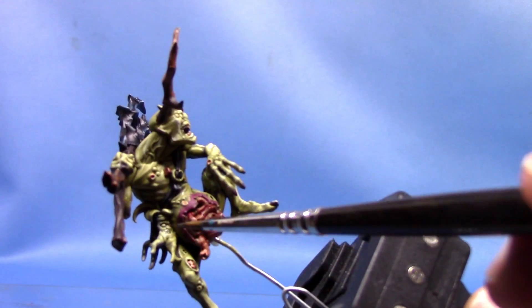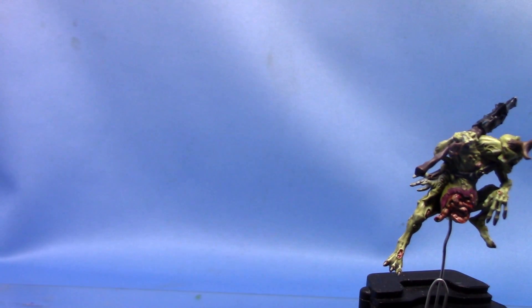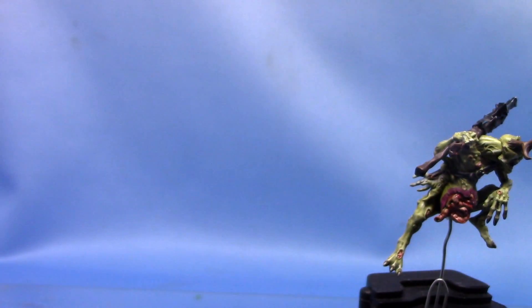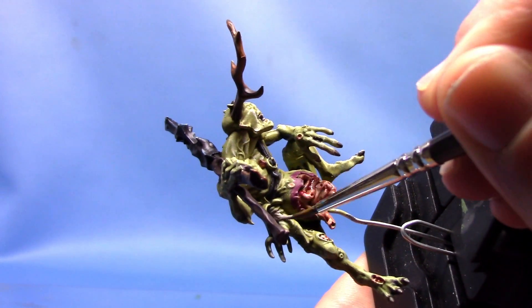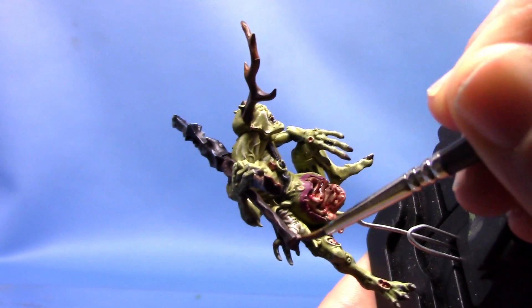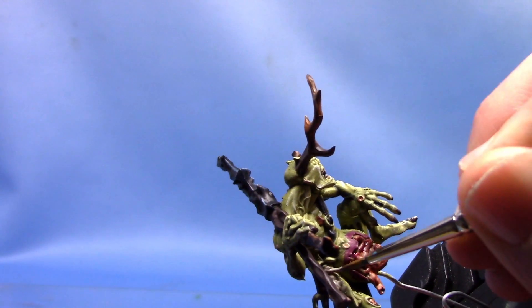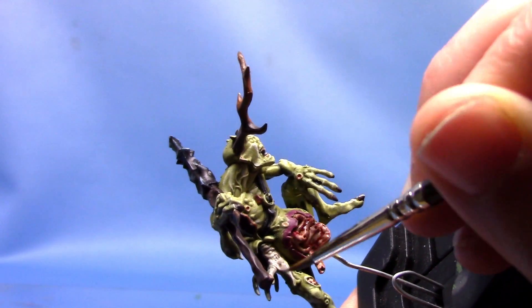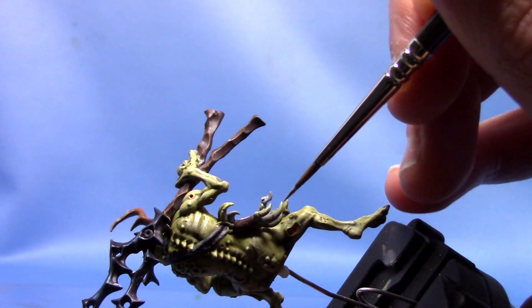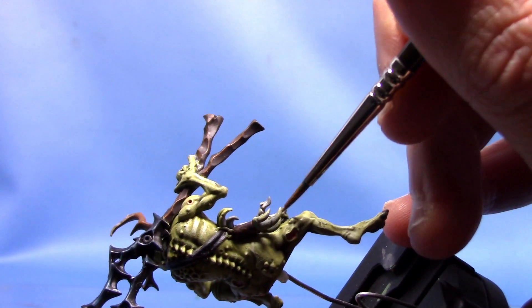Next up we're going to paint this little — I don't really know what it is, it looks like some sort of mutated carrot type thing. We're going to paint it with some Rakarth Flesh and just apply a thin coat. I'm sort of painting them the same way I would paint a Nurglings, or at least one way I would paint a Nurglings. Obviously it can all be painted in many different colours.